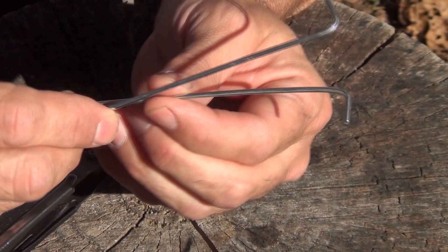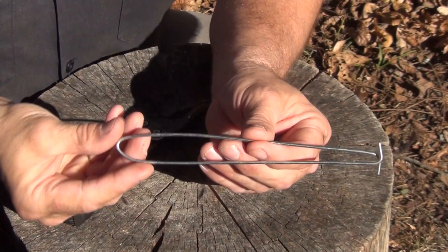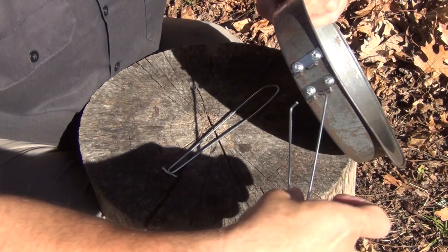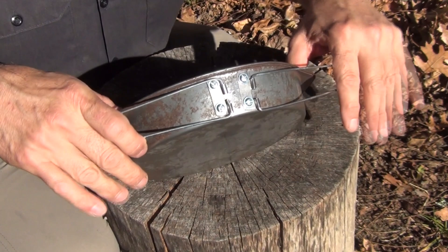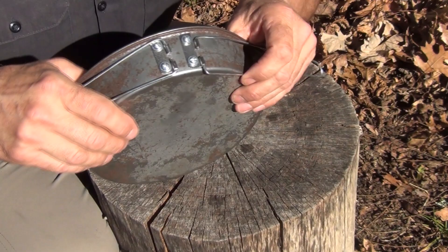This is what it looks like when you get it done. Once you get those bent properly, go ahead and install them in the hinges. Once installed, work on bending the handles around the curve of the pan. When you're done it'll look something like this, and then of course you can open them up and cross them — and now you have your frying pan.